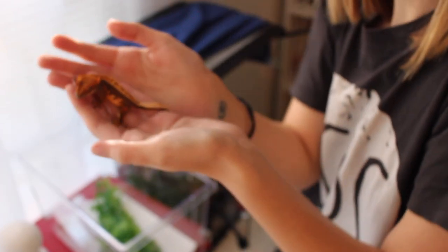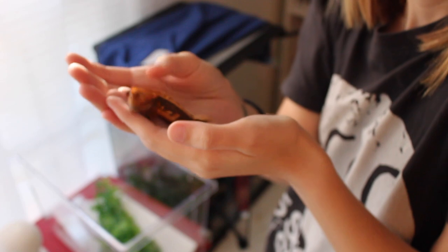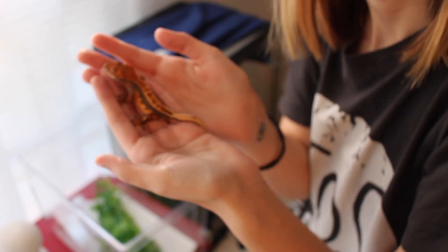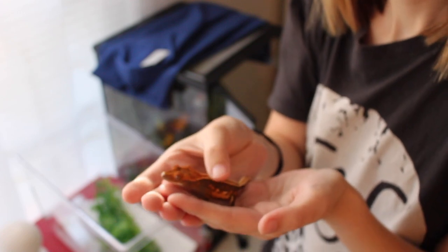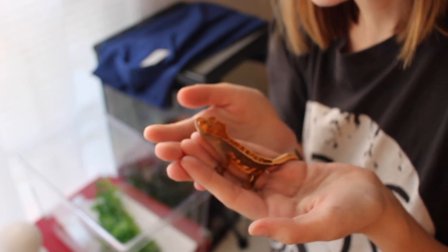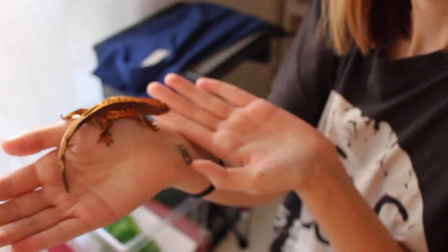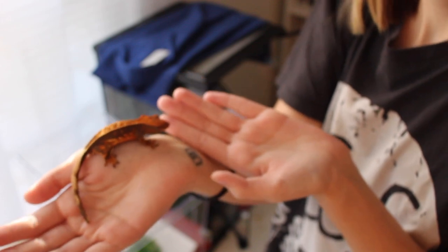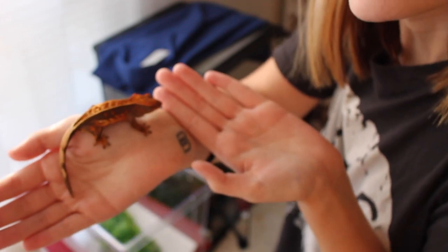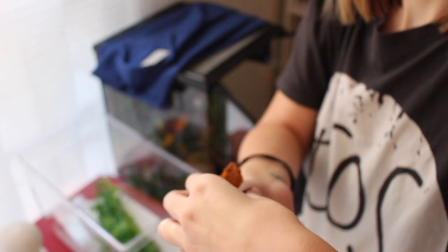He's right here — he's all fired up right now, all dark and beautiful and brown. He's gotten so big. He's about to go into shed, but he's awesome. He's been sleeping, so he's probably really mad that I woke him up, but I'm just going to go ahead and let him keep sleeping.